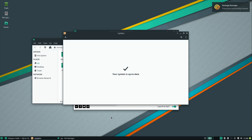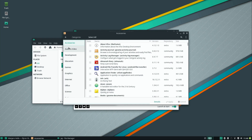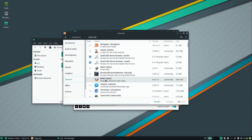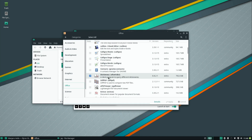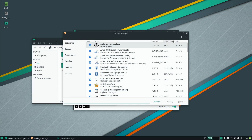Now the system is up to date. The update manager is actually part of the same application that handles installing software. So the package manager is where you go to install new applications. I can go to categories — for example games, or an internet section if you want a different browser like Chromium, or chat apps. You can browse categories and just select what you want and apply it, so it's very easy.